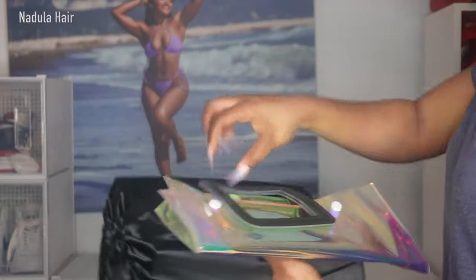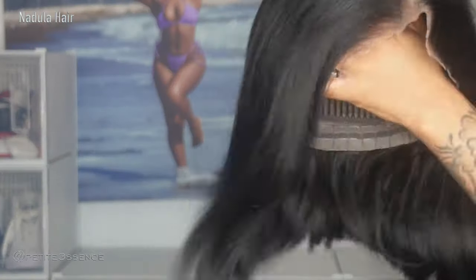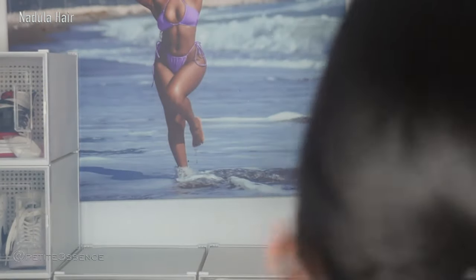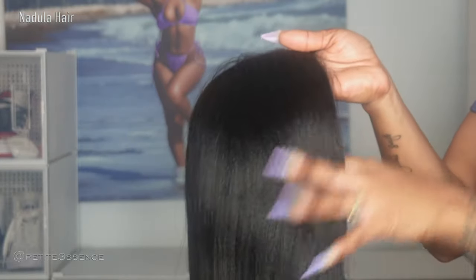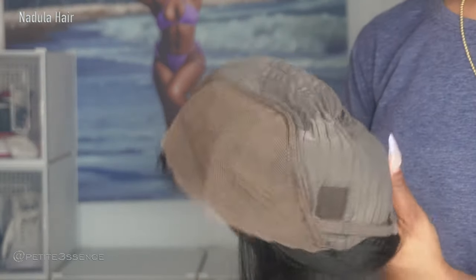Welcome back! Here with Nadoola once more — this is their 7x5 lace closure, the HD lace closure. Bye-bye knots! This is a pre-bleached invisible knot bob that we're working with, and it is a yaki straight texture. This is also a glueless wig. It's definitely heavy but feels really good. I can tell this is gonna give a very natural-looking wig installation, perfect for girlies who like to keep it toned down but still look sleek and realistic.